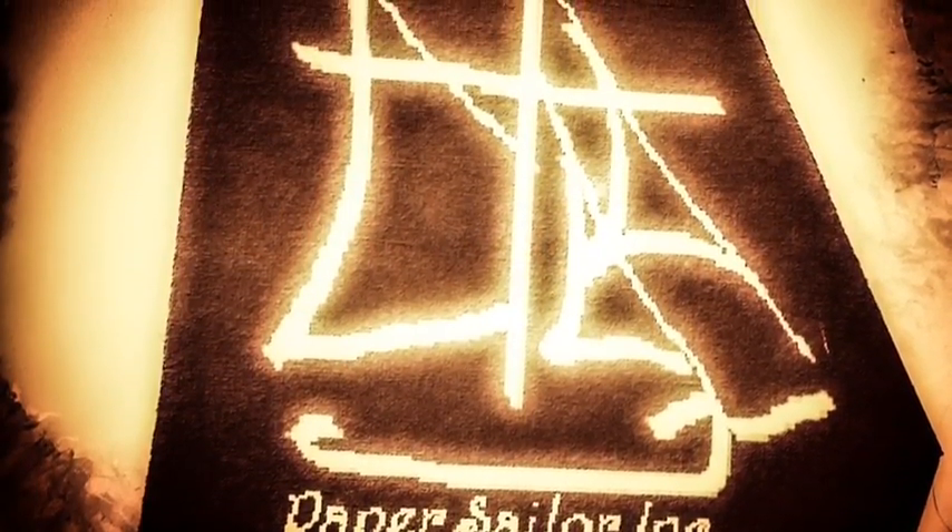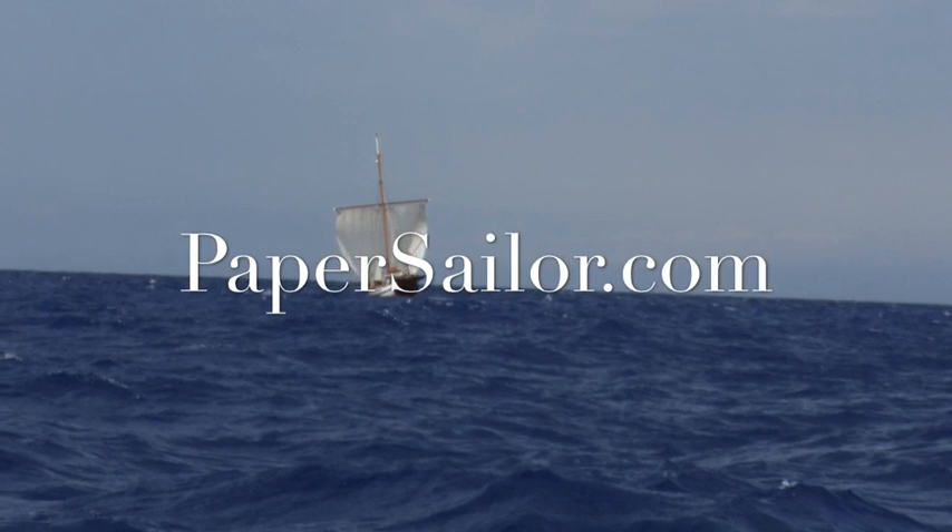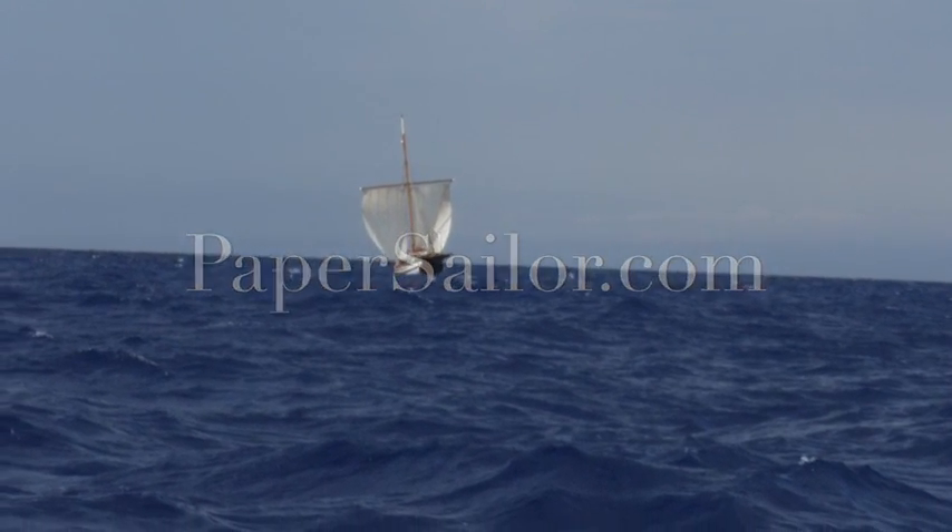This is a Paper Sailor production. Visit papersailor.com to learn more about Accidental Sailor Girl. Have a great day.